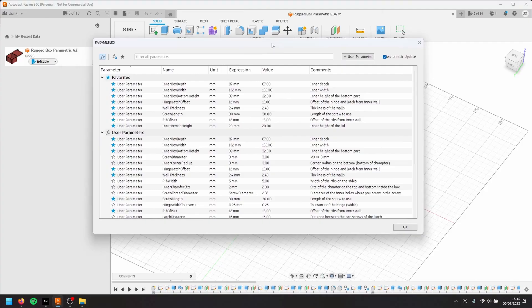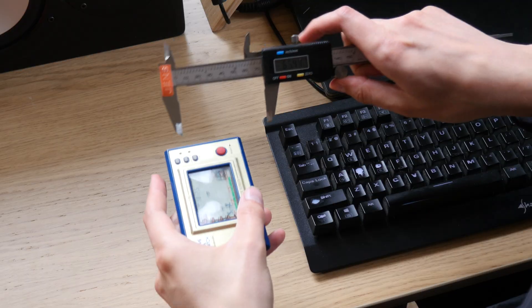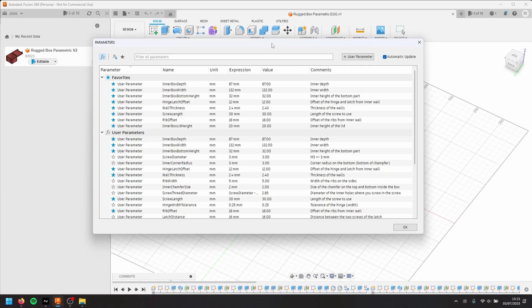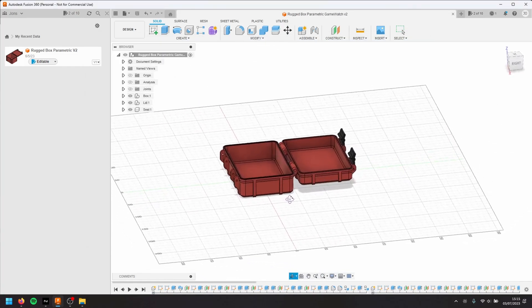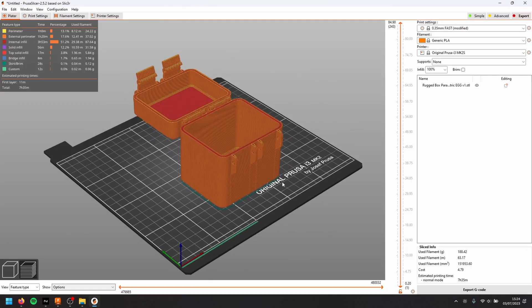Measure, adjust, and get your box. You measure, you adjust, and you get your box — the egg box. The egg box needs to be extra strong, so we give it thick walls.